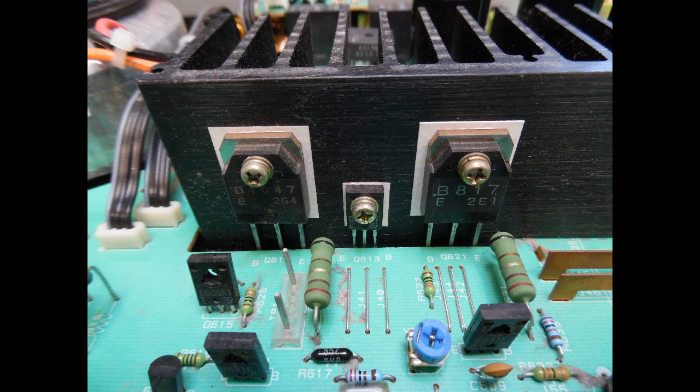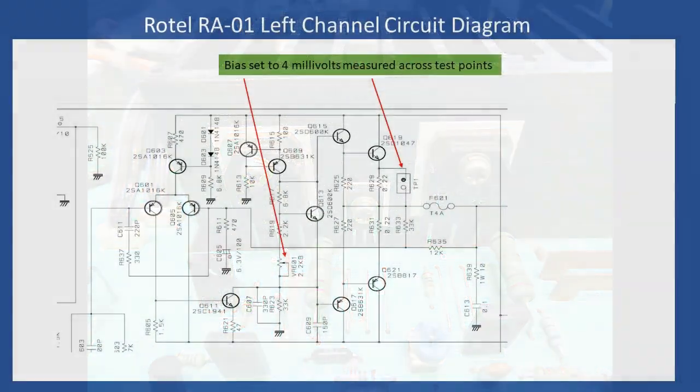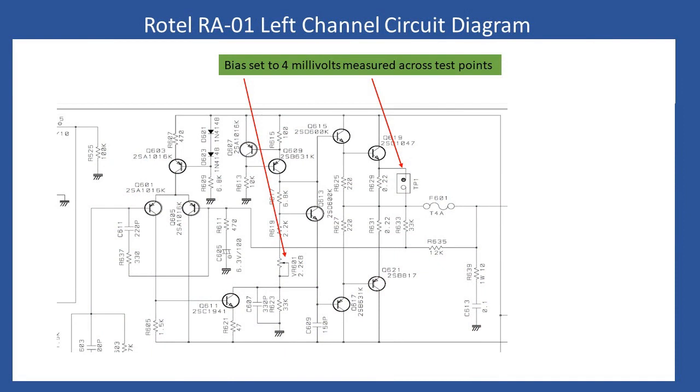There was also heat discoloration on the two emitter resistors, R629 and R631. That discoloration tells you there had been quite a bit of current pulled through before the output stage went short circuit. There are test points TP1 and TP2, connected across the emitter resistor, and you're looking to set the output bias to 4 millivolts. No input signals connected, volume at minimum, balance, treble, and bass controls all at midpoint — let the amplifier warm up 15 to 20 minutes.